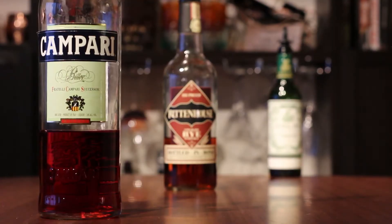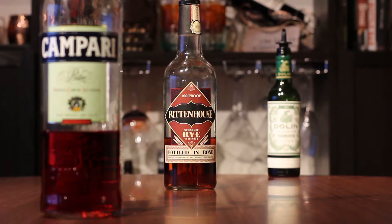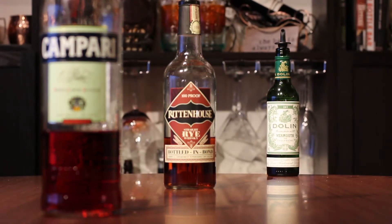It's in the Negroni family of cocktails, so we'll start with a base spirit, layer in some vermouth, and finally add Campari for some bitterness. It's most similar to a Boulevardier, but whereas a Boulevardier is made with bourbon whiskey and sweet vermouth, we're going to be using rye and dry vermouth — and that's how you get an Old Pal.